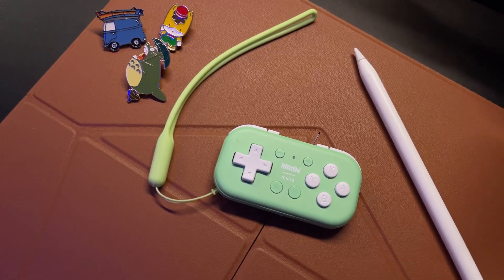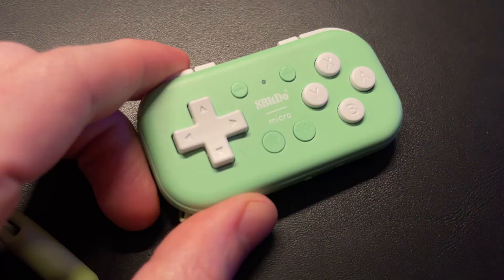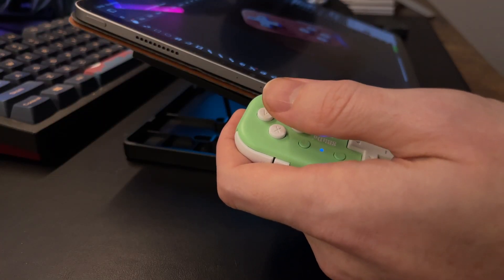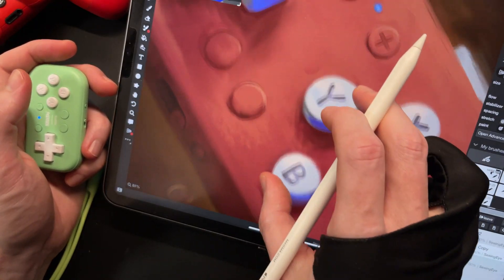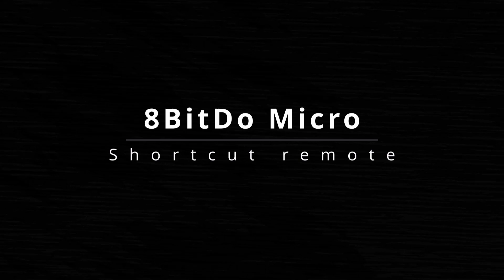This little button machine is the 8BitDo Micro, and more than just a compact gamepad and a cute fashion accessory, it's also a versatile shortcut remote for digital art on PC and mobile devices. That includes Procreate on the iPad. Let's draw some stuff and see how it works.